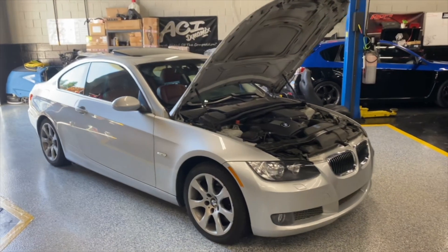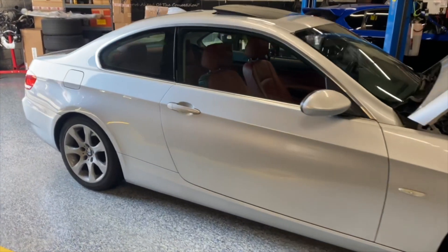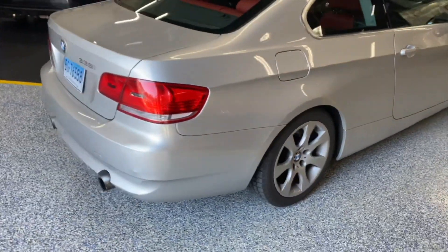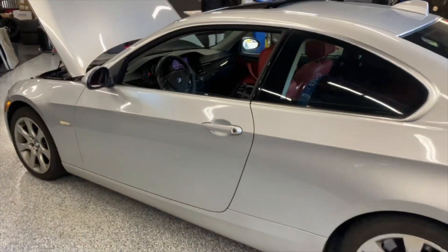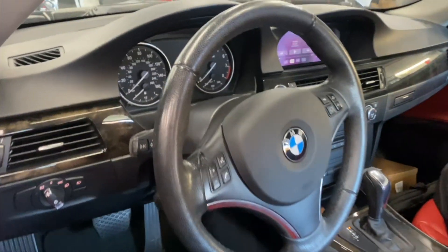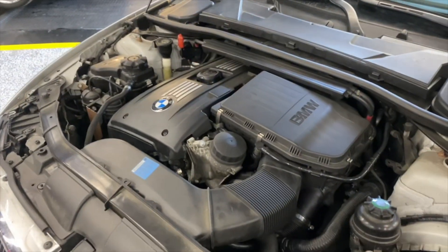Our good friend Tobe has acquired another vehicle — a 2008 335. As you can see it's bone stock, but that won't be the case for long because he's got deep pockets. We've got the red interior with the wood grain automatic, and it's already got iDrive with CarPlay. Motor-wise, bone stock.